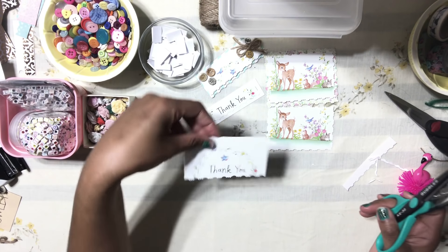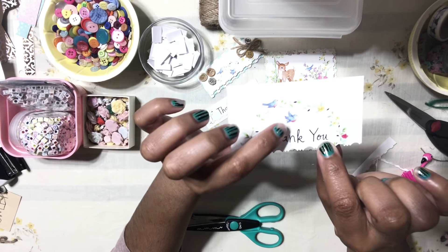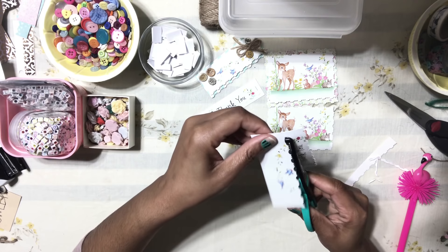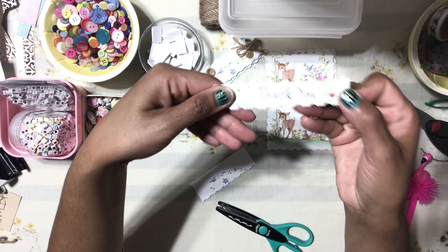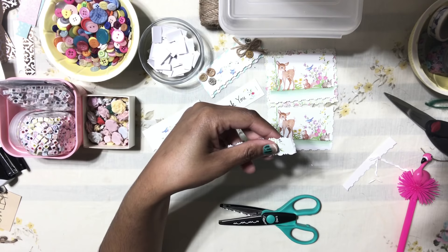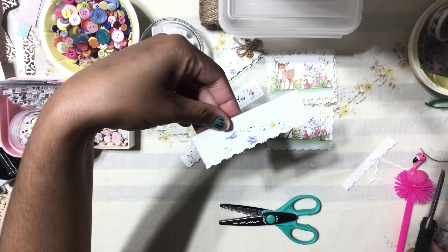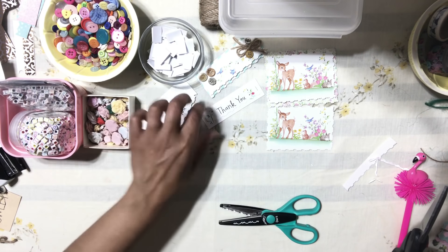That's one. For the thank-you, we're going to trim it right above the little bird. So you have the thank-you and you have your little bird. Trim the thank-you on the sides, and leave the corner piece — we're also going to trim that on the side and leave it on the corner. We're going to work with that in a few minutes.